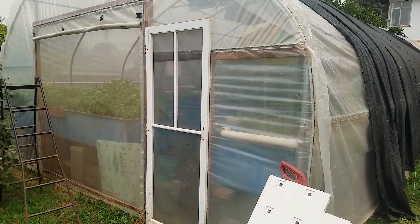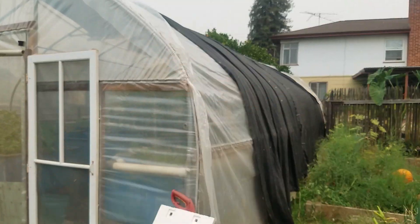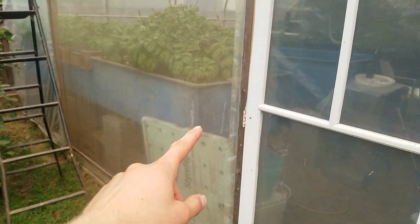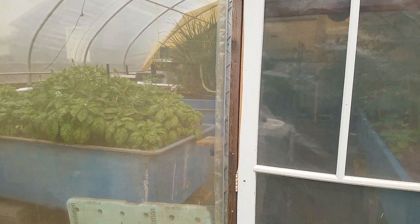Here we're just at the entrance. If you've seen my other videos you would have seen this section already. Basically on the outside I do have shade cloth, which I will kind of upgrade the design on to make it easy to roll up. I do have a roll-up curtain here and I need to install the zippers again and improve that since the stickiness comes off.